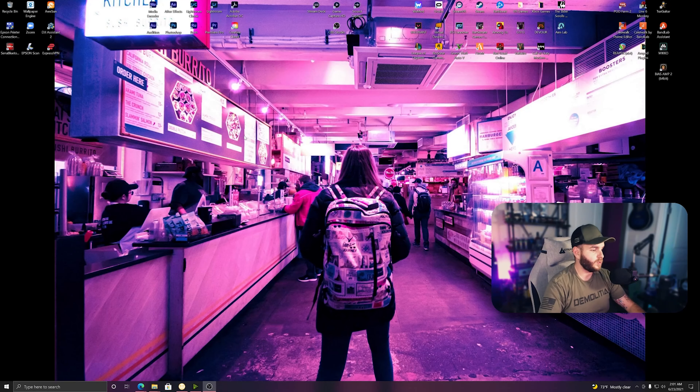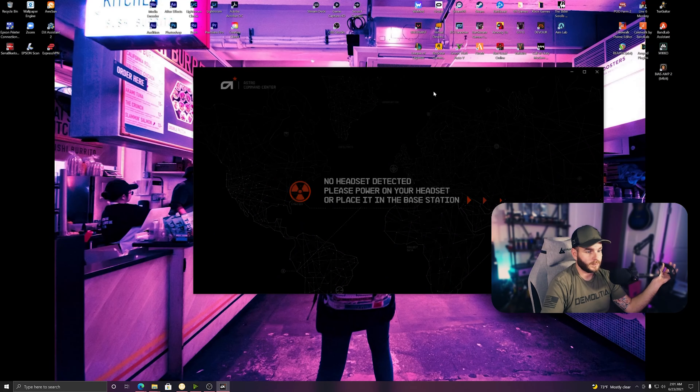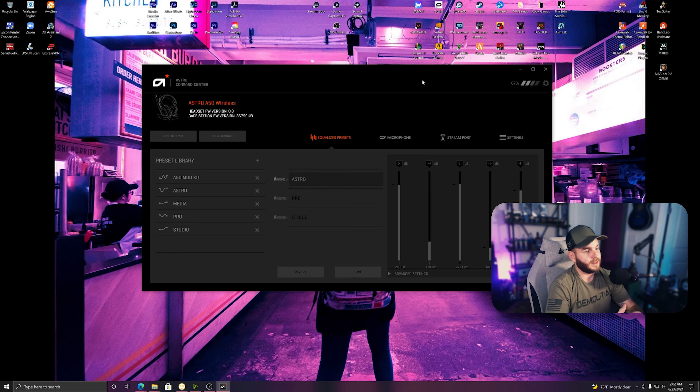Let's jump over into the computer and set up the Astro Command Center. I've got it plugged in now. This is fully updated, but let me show what it looks like — if you pull off the headset so it doesn't see it's plugged in, it sees just the base station. If you have an update it'll pop up right here. The last update was August 2020 — come on Astro. Once you plug the headset back in it sees it and knows there's a firmware update available.